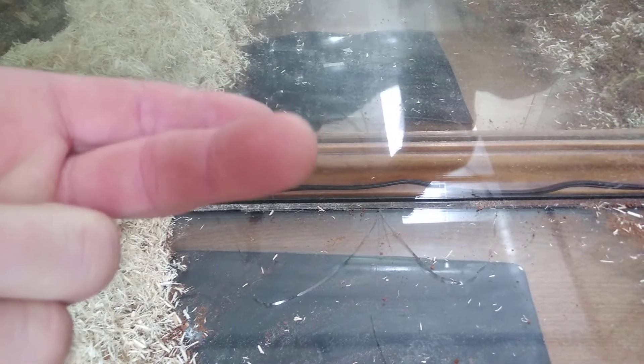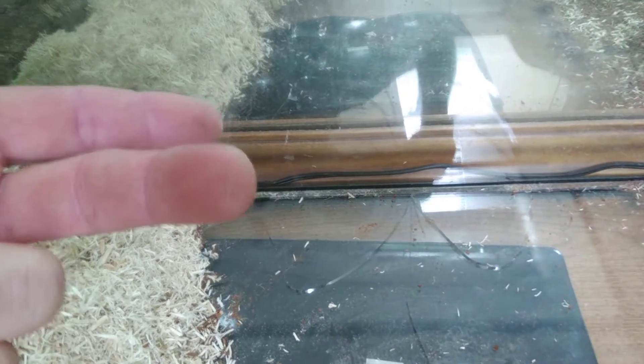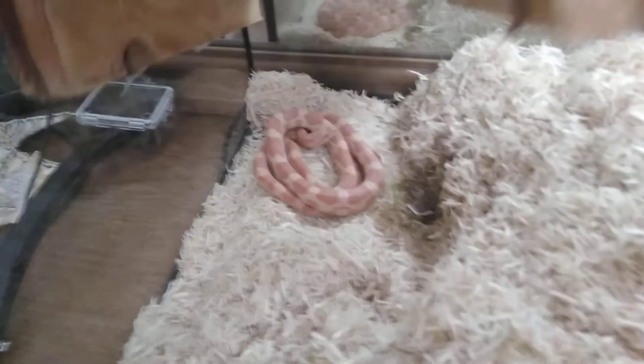I don't know if you can see it, but it's not a big scratch — it did cut me, a little bit of a laceration. We just wanted y'all to be really careful about using heat mats and a spray bottle for your humidity levels.